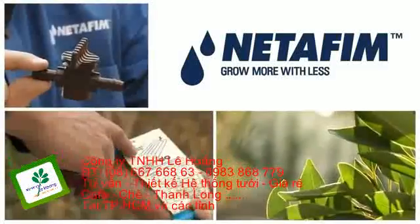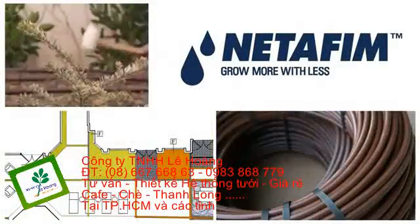Grow more with less. Quality products, experienced people, and reliable partners.